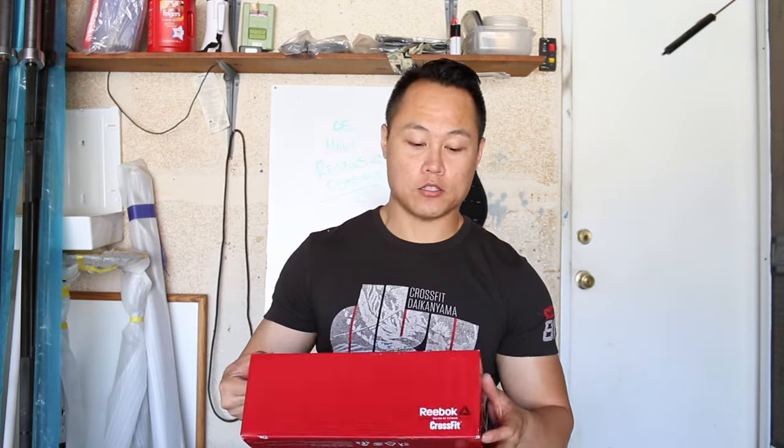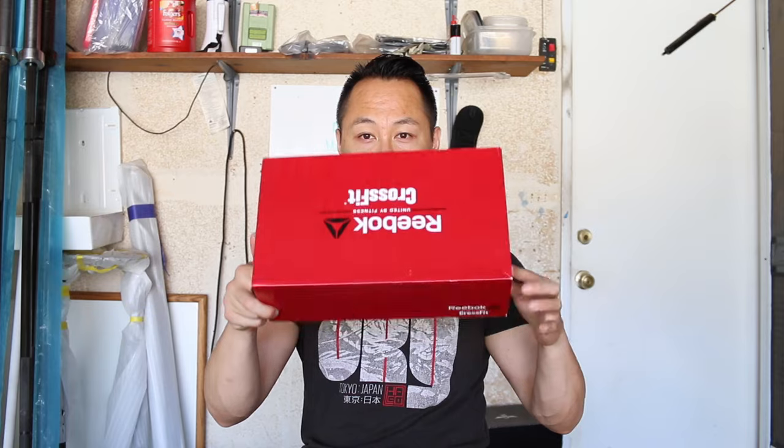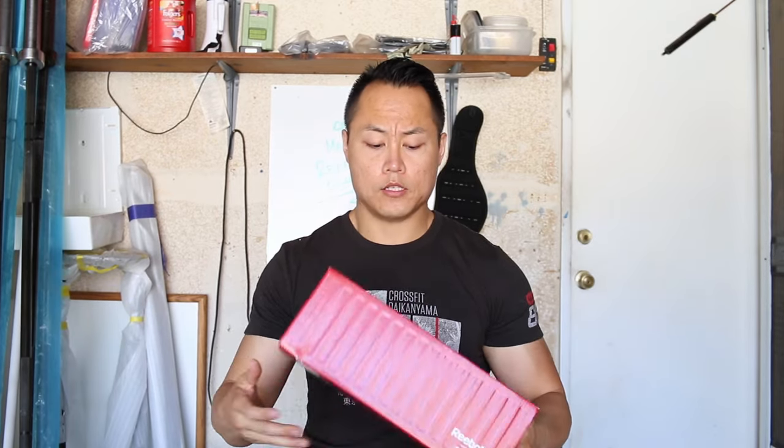Hey, what's going on guys, it's Joel here with As Many Reviews As Possible. Today we are doing the unboxing video for the Reebok CrossFit Nano 6.0. It is Friday, July 8th and the shoes just came out yesterday. I actually ordered them but they're not coming in until Monday, so I ran out to the store and picked them up to be the first to do the unboxing video.